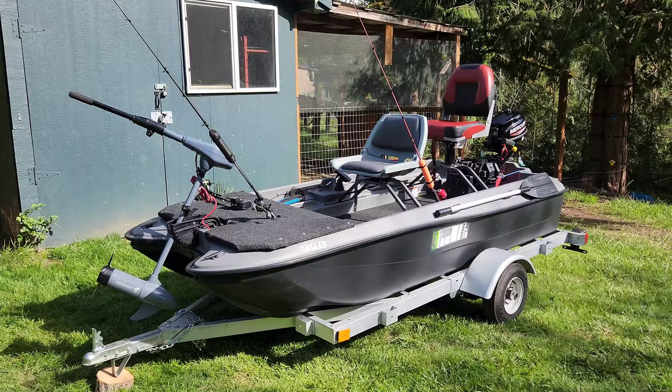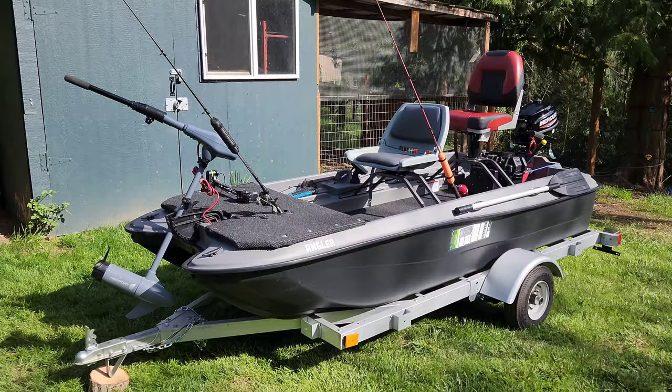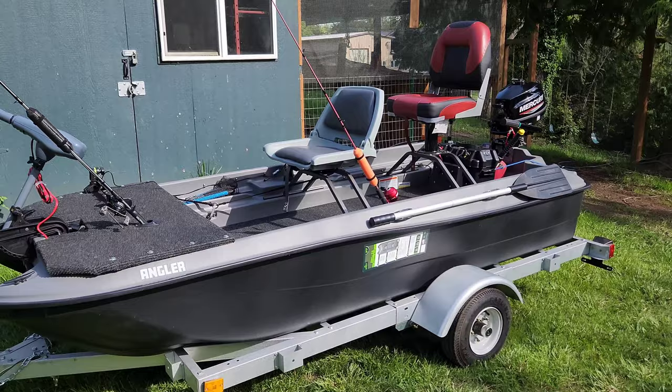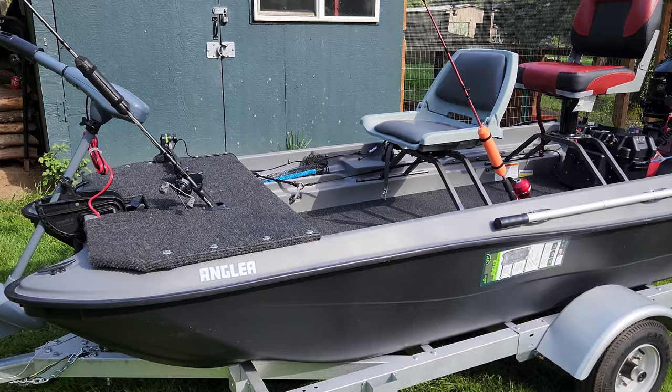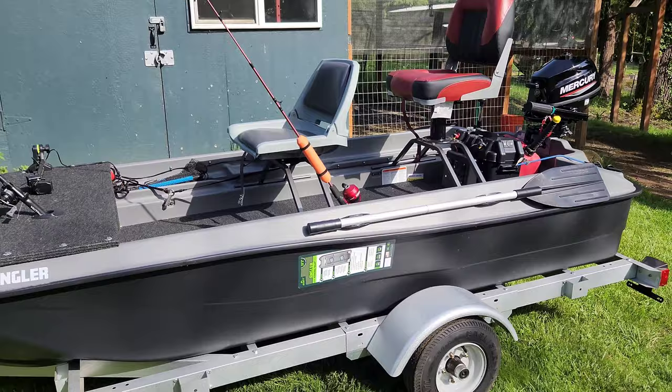Here in Oregon we get like three months of sun and that's kind of it — it's rain for most of the year. I just pulled this boat out. I bought it last year at the very end of the summer so I didn't get a chance to take it out at all. So I figured while it was in storage I would work on it, modify it a bit. I've seen a lot of YouTube videos and online forums where people made these things pretty unique, so this is what I came up with.